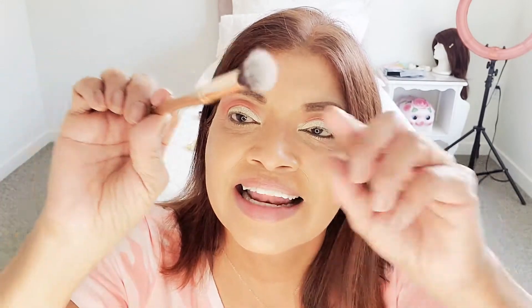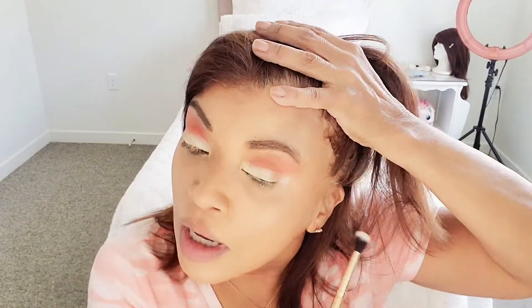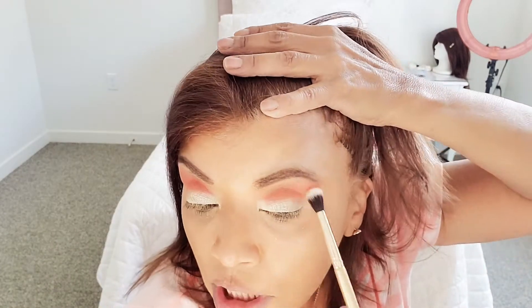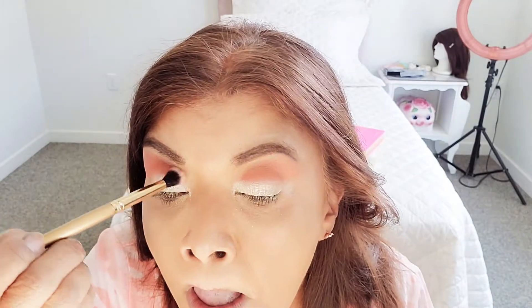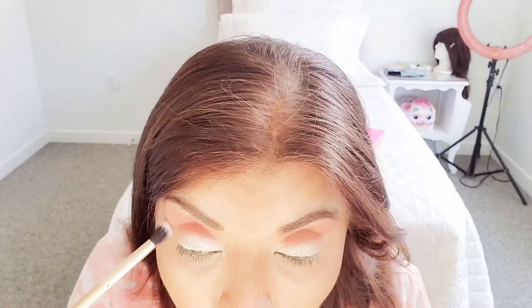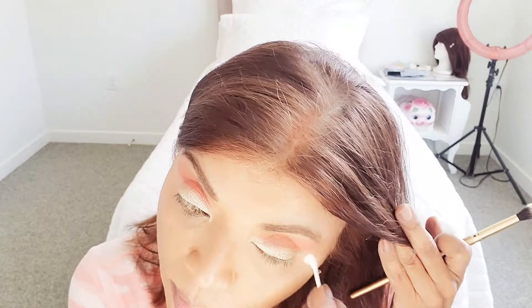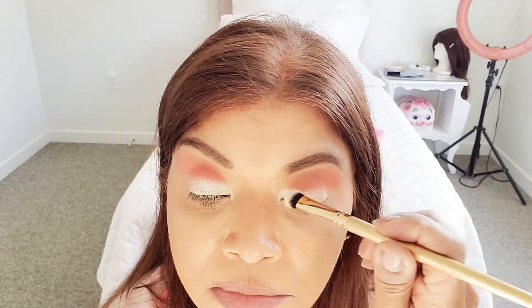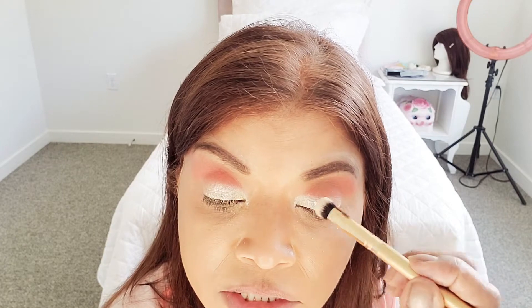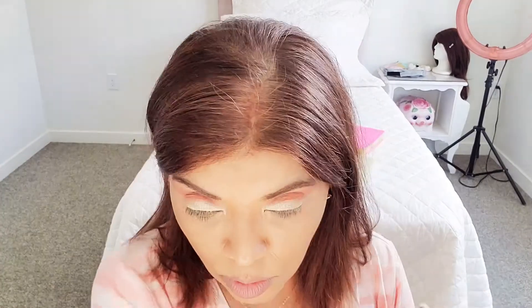Another Luxie brush — I like her fluffiness, so we're going to work with her. What we're going to do is go in with a clean brush and just smooth it out. Blend her out.